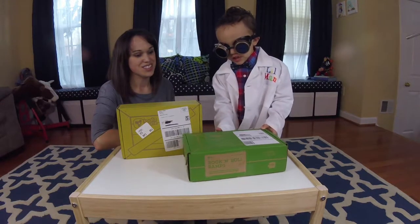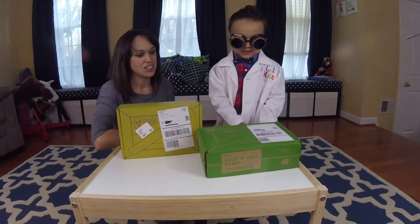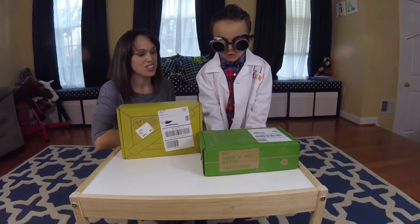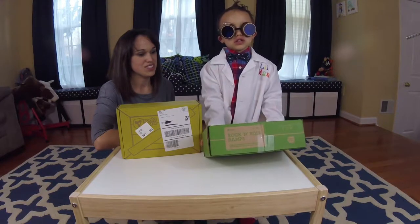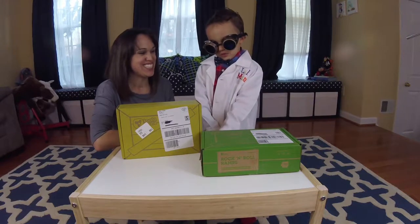What I like about the KiwiCrates is that each one comes once each month, and they are very cool — so it's more worth the wait. When opening them, you actually don't think you're going to get the items you find inside these crates.